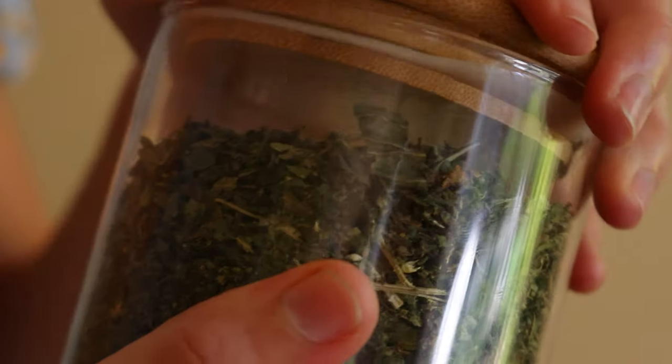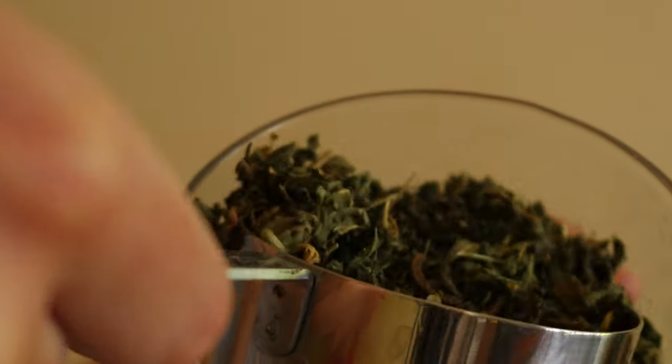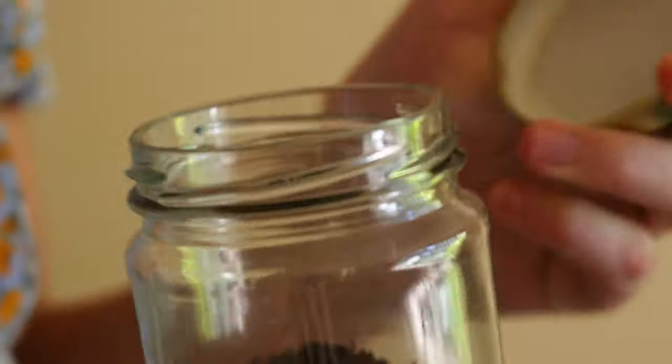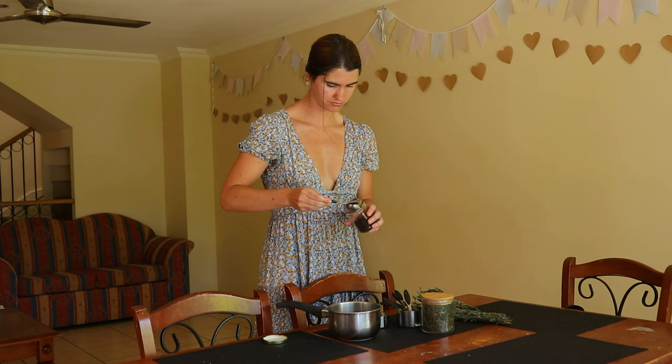After lightening my hair with a lemon juice and hydrogen peroxide solution, I wanted to test out a natural hair dye which used a range of herbs to help dye my hair dark brown again. I also wanted to test out if it would, in fact, dye the grey hairs that were slowly building in my hair.